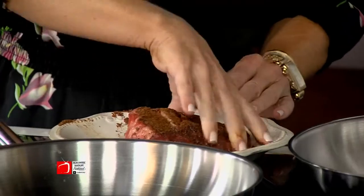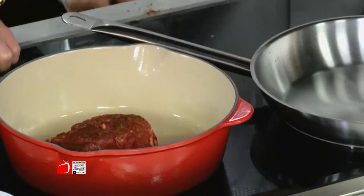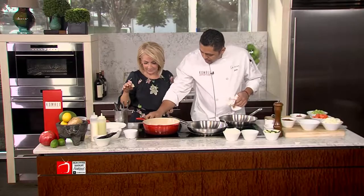So now we want to put it in the braising pot. Put it in the braising pot — there you go. Put this aside. Where's that sizzle? I was waiting on that sizzle. Let's crank that heat up a little bit.